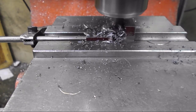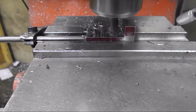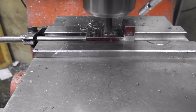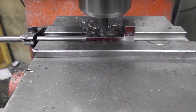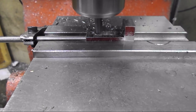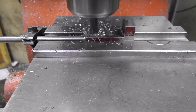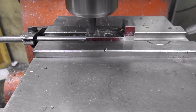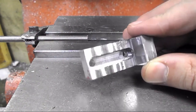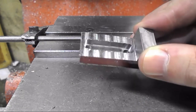Now I'm going to feed across and open the slot up. So that would be the top slot for our number 10 socket head. We'll do the other three and then the through slot, which will be 3/16.